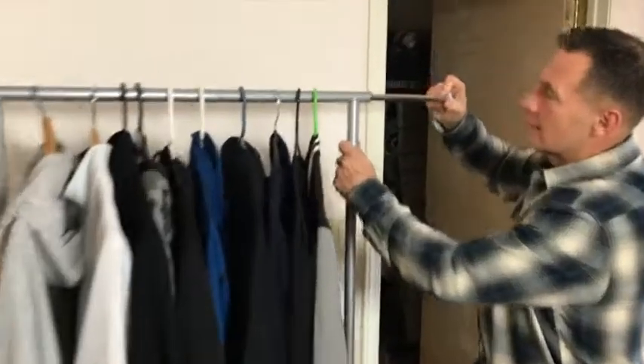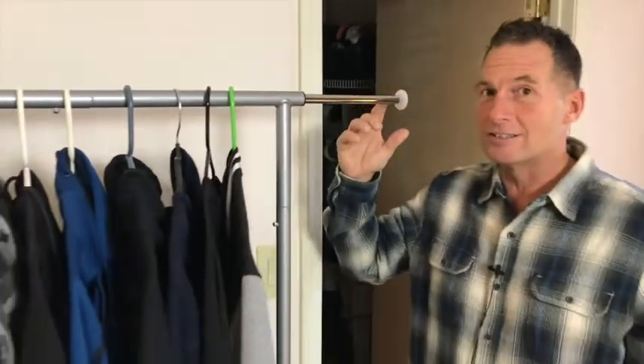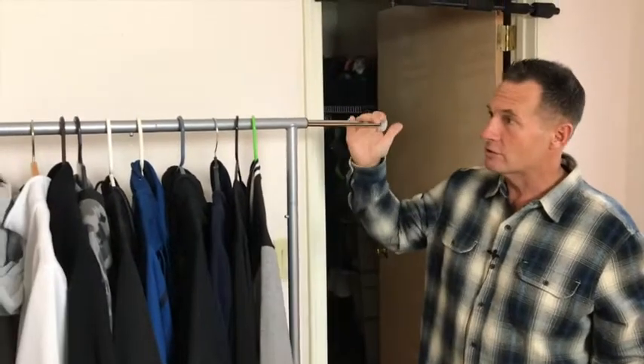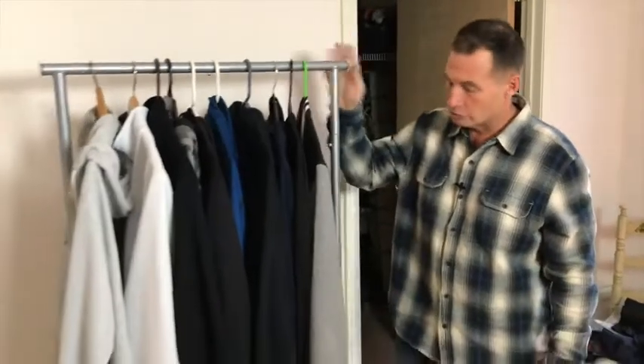The other thing is, let's extend this. One of the cool parts about this is if you have never gotten one, you may want to consider a steamer — an ironing steamer. This is one of those perfect garment racks to do that. I would just pull this off, put it up here, steam it, plug it in.